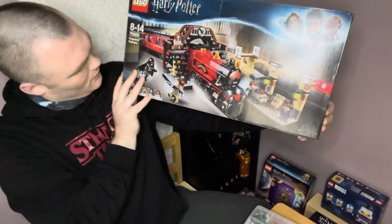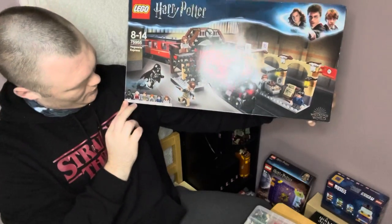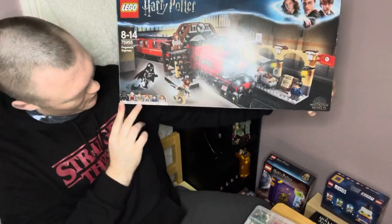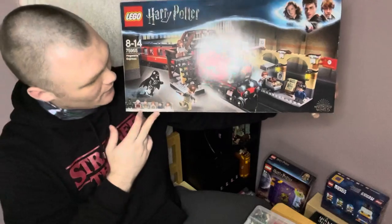So you get basically a Dementor, the Trolley Witch, Remus Lupin, Ron Weasley, Harry Potter, and Hermione Granger within the set.